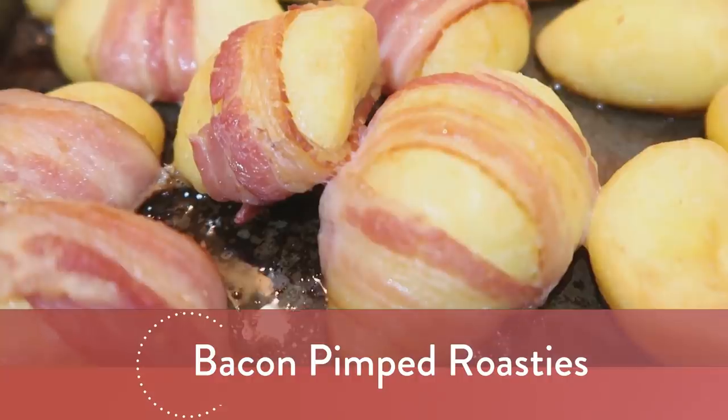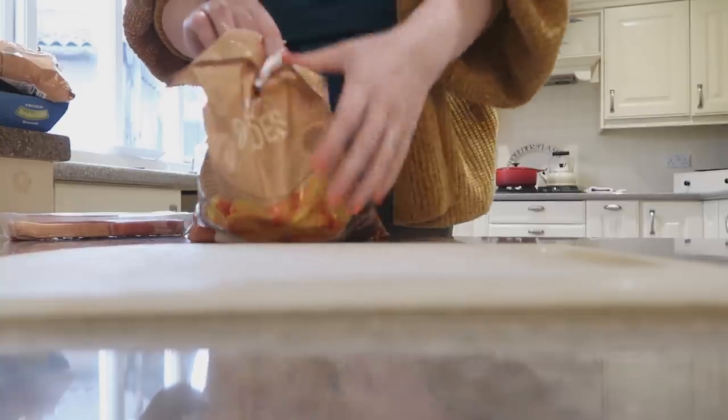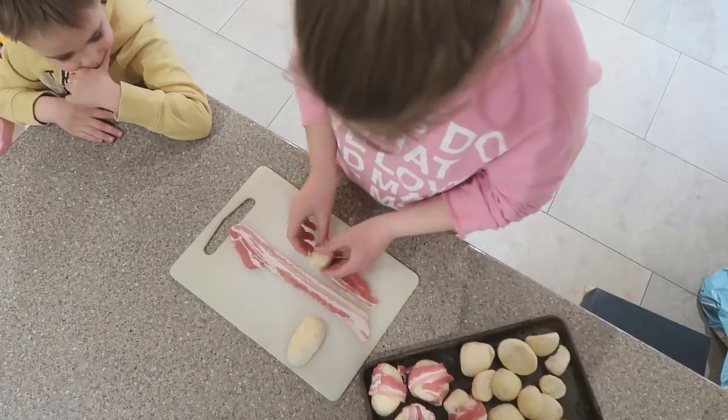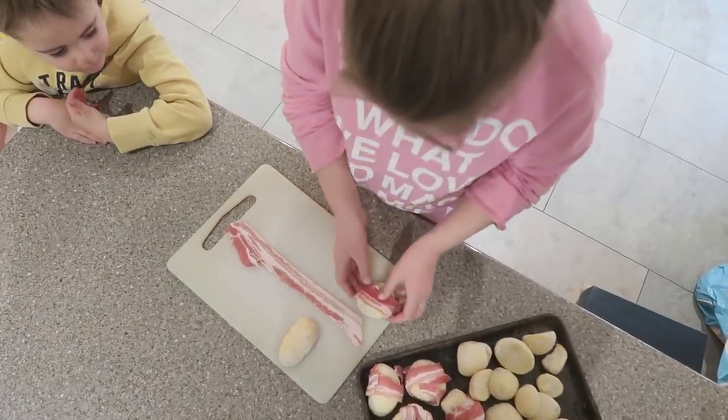Next we're going to make some bacon wrapped roast potatoes, which just sounds like the best invention ever. Take your frozen roast potato and wrap it up in a piece of streaky bacon and then roast it as normal.